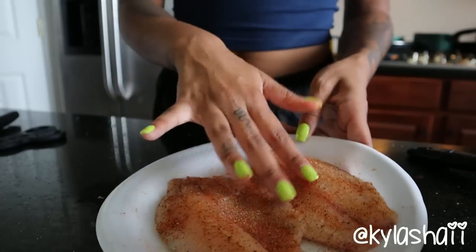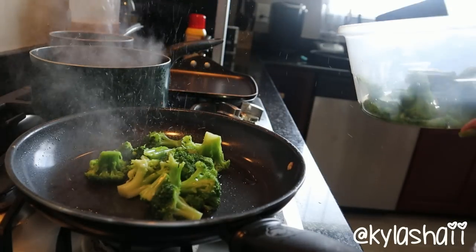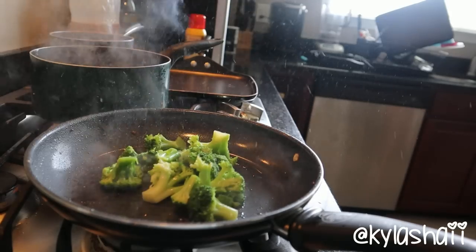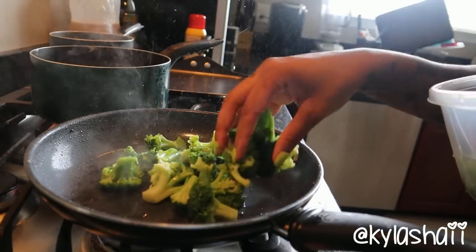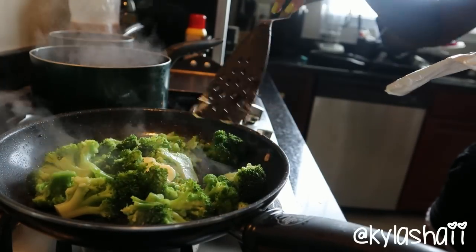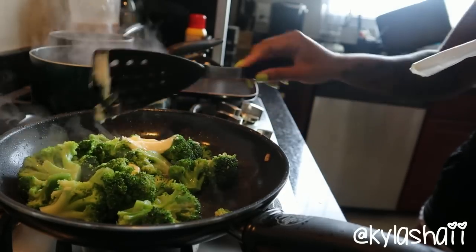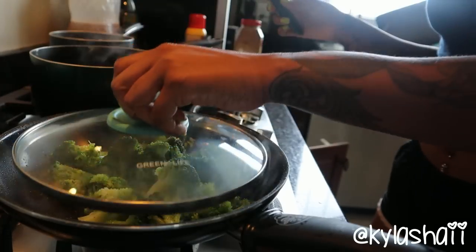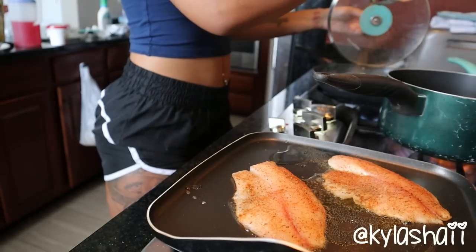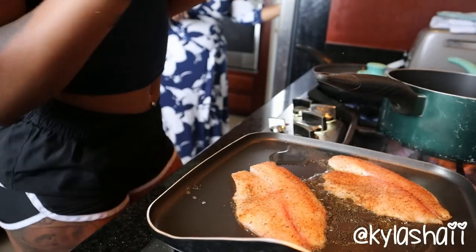Look how good and seasoned that fish looks! So those are my peppers. I put butter in my broccoli and I season it with pepper and season all - it tastes so good. I put the lid over top so it can simmer. You basically want to wait till the broccoli gets soft - that's how you know it's done, not mushy, because then you've just cooked it too much.